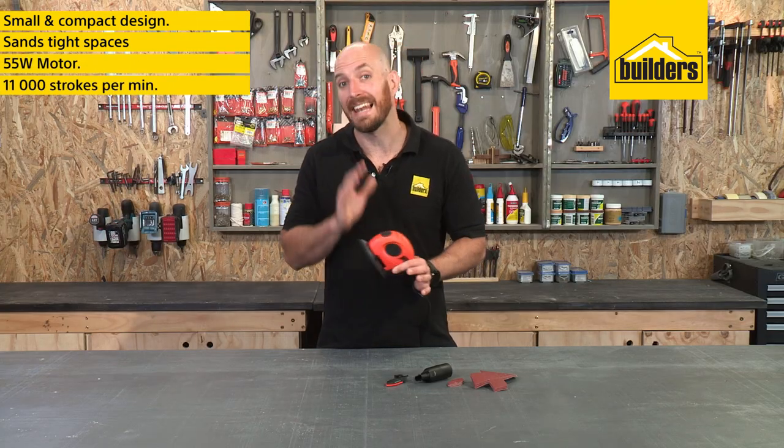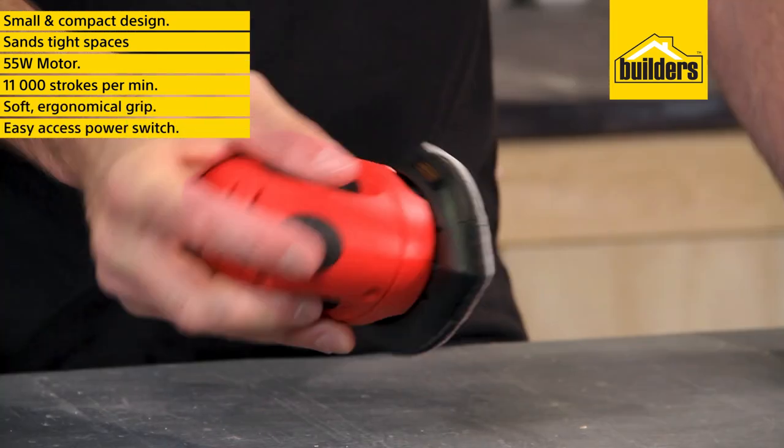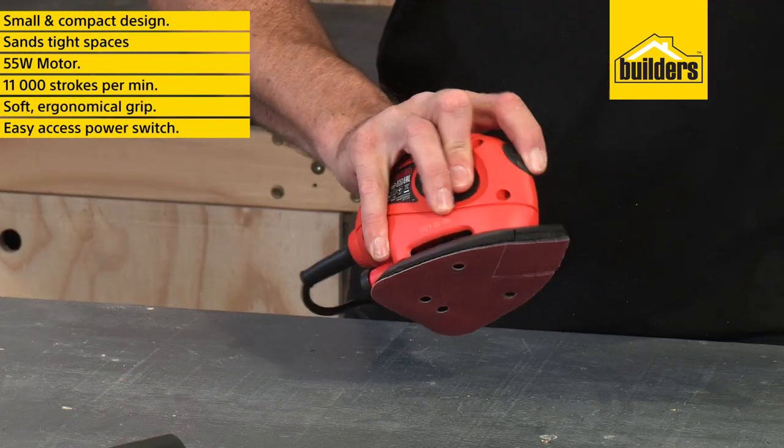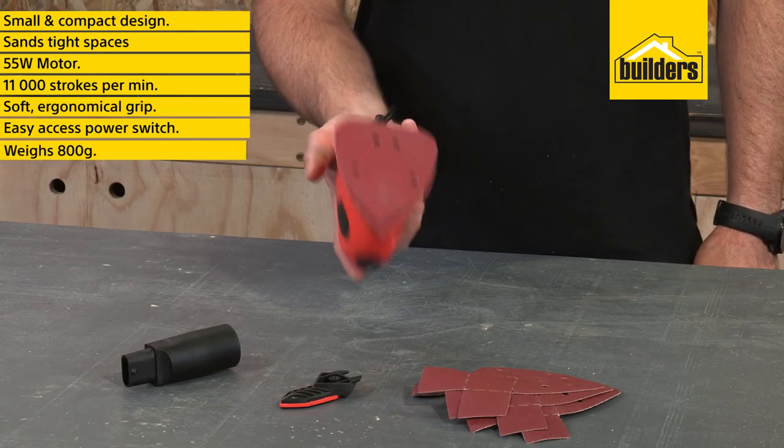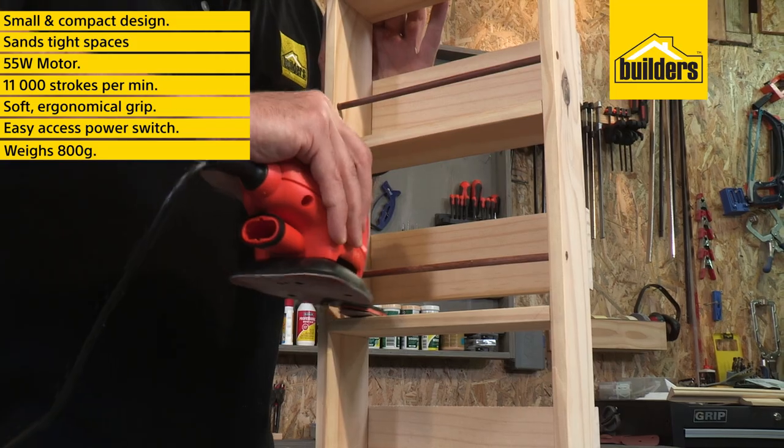The 55 watt motor delivers an orbital stroke rate of 11,000 strokes per minute. The ergonomic design, soft grip, easily accessible power switch and light weight of only 800 grams allows easy one-handed use even for extended periods.